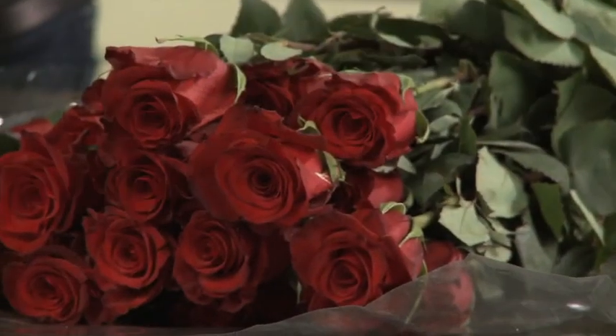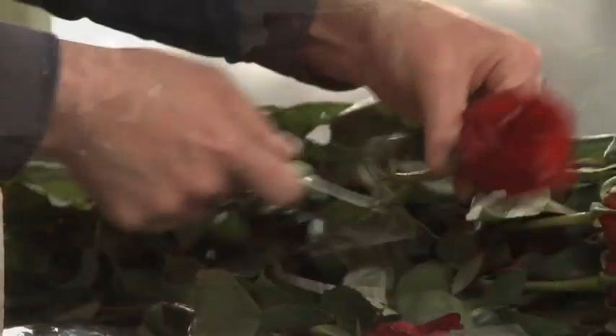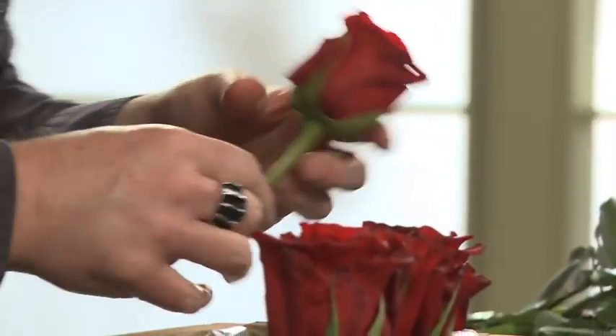Today on Fun with Flowers and Jay, we're taking a shortcut with roses for Valentine's Day, with beautiful Barcelona roses from Esprit Miami.